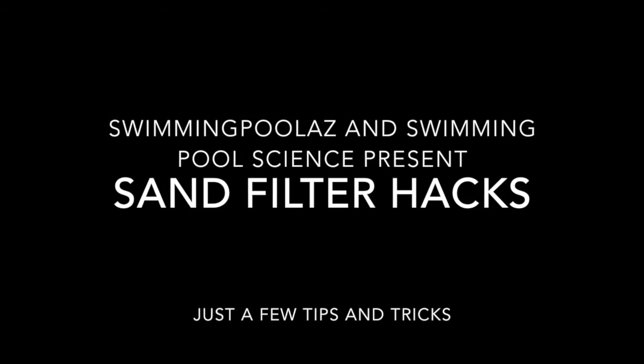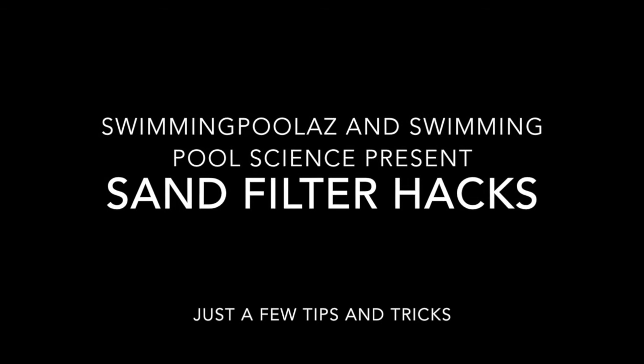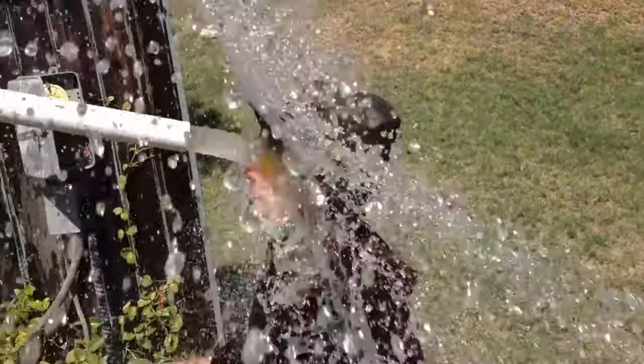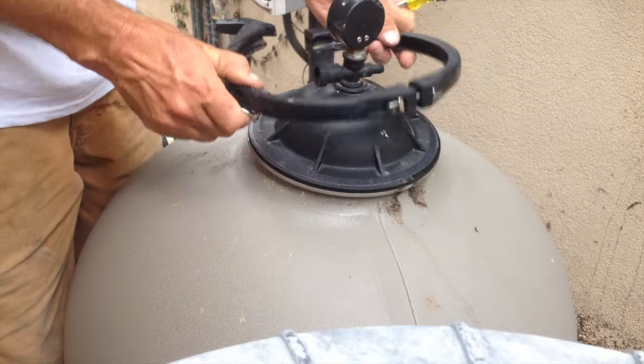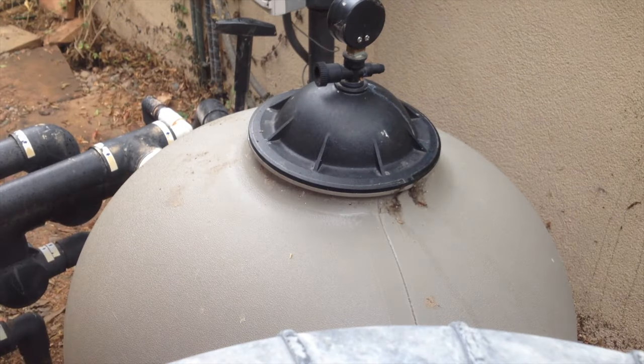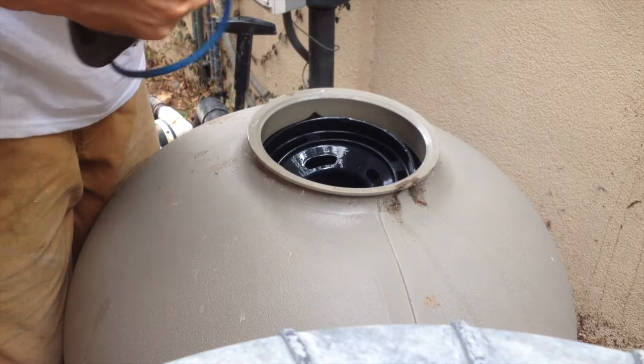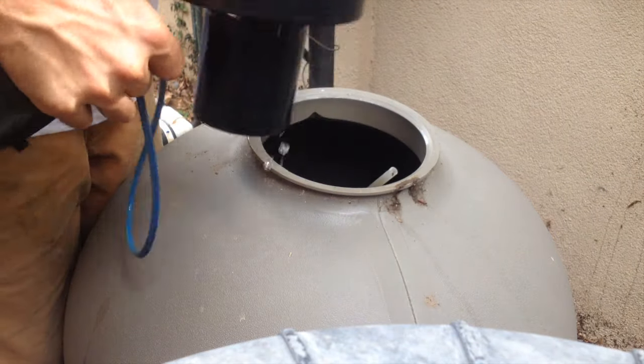Hey guys, what's up? It's Josh from Swimming Pool AZ and I've got a cool video here to show you some great sand filter hacks. So you backwash your filter and the water is all clean, but guess what? Your filter is still filthy and dirty and full of grime. Just check out what I'm about to pull out of this filter here and I'll show you a trick to really get your filter clean.